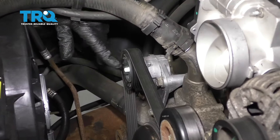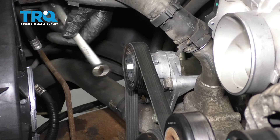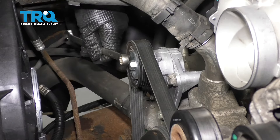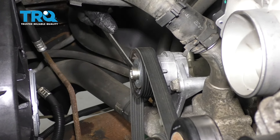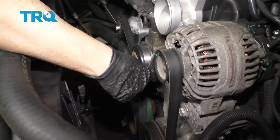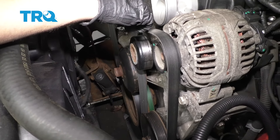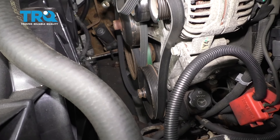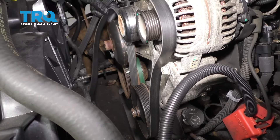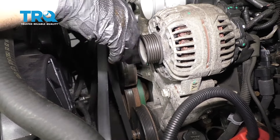Now we're gonna take the belt off. Normally you're gonna use a 15-millimeter wrench or a serpentine belt tool that has the 15-millimeter adapter, but this tensioner actually uses a 14-millimeter. So put that on, loosen this up, slide the belt off the idler arm right here, then loosen the tension on the tensioner, and you can take the belt off completely. Keep in mind how the belt goes — you could take a picture of the belt before you take it off. That might be helpful.